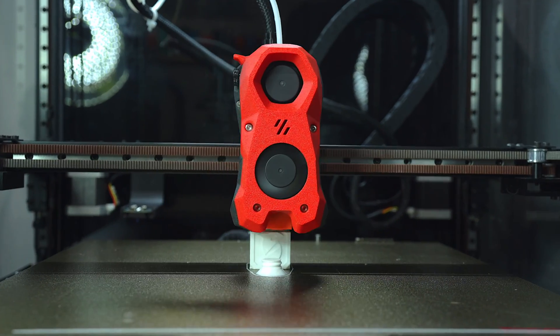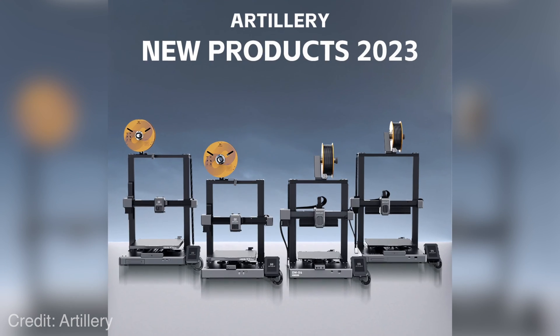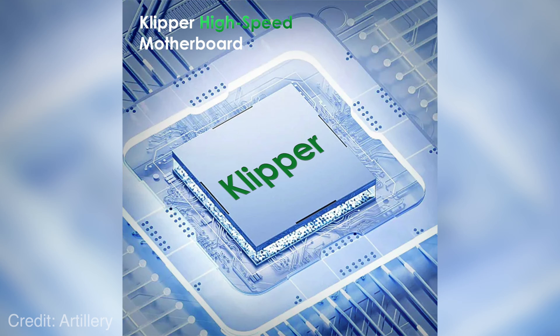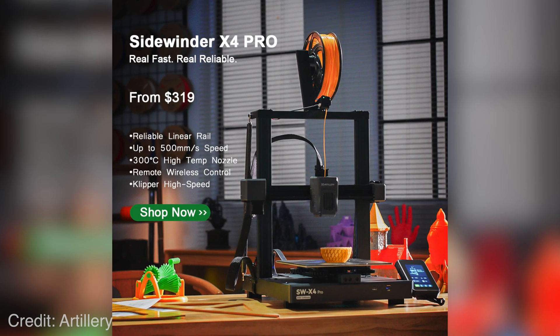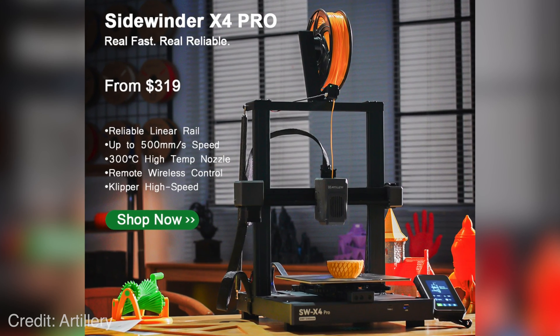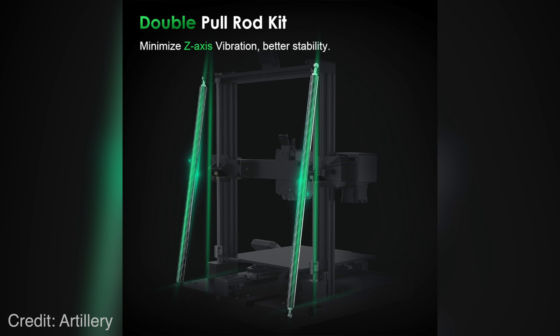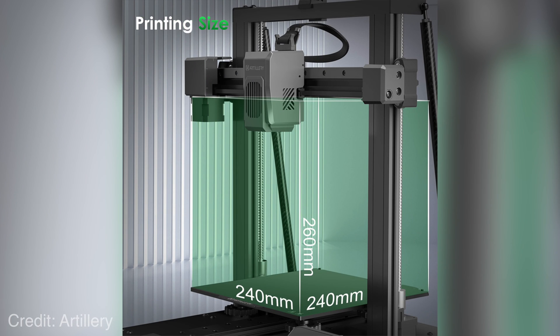Artillery themselves have already announced they're jumping on that bandwagon. They announced the X4 alongside the X3, and it appears to be better in every way — linear rails, Klipper, and wireless connectivity. It's also done away with the ribbon cables, replacing them with an umbilical-style cable bundle and a textile sleeve. They're also including the Z-axis stabilizer bars on the smaller Pro model in addition to the larger Plus model, presumably to account for increased vibrations at higher print speeds. The price tag is $100 higher, but that seems well worth it.